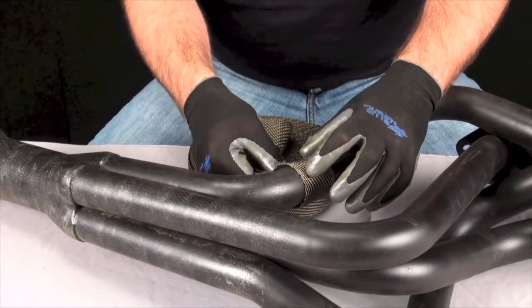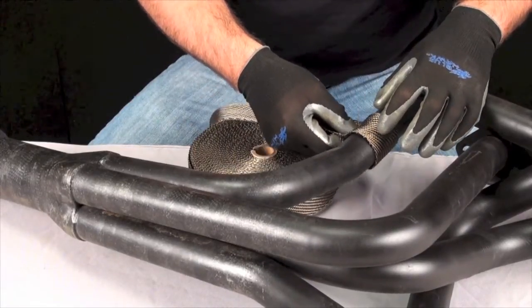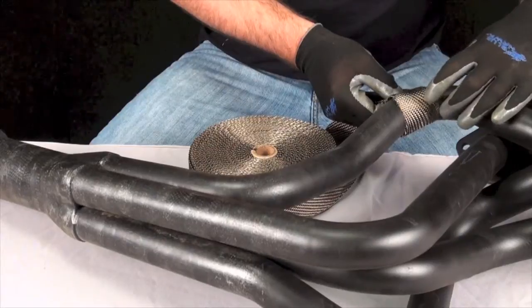Begin by looping the wrap around the pipe you're going to start with and get a ballpark figure of how many times the wrap will go around that length of pipe. Do this by keeping about a quarter inch of overlap in mind as you count.